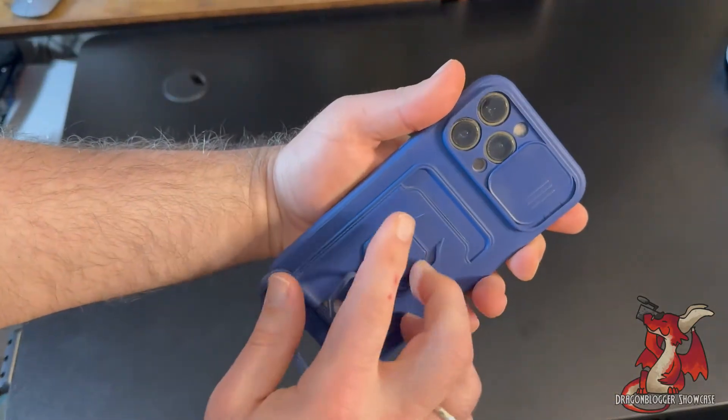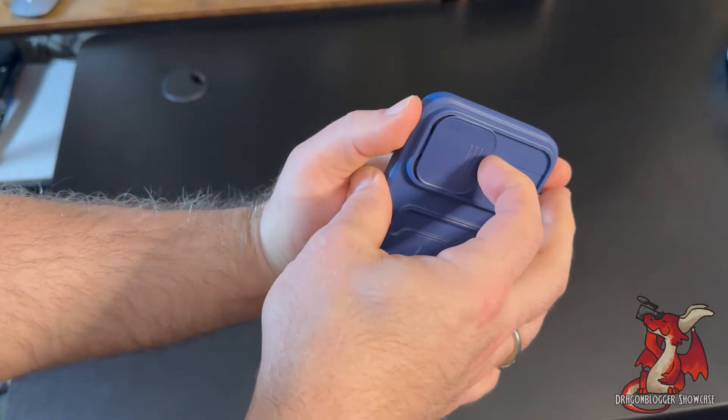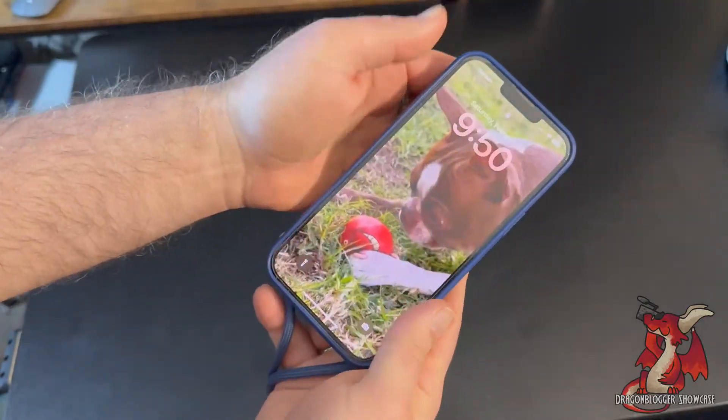This phone case has not only the camera raised borders, but you can simply use a slide cover and close it over to protect your camera lenses, which is another really great option.